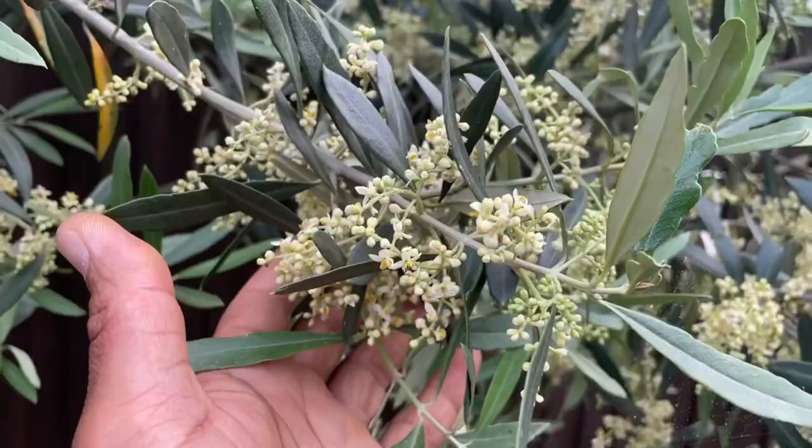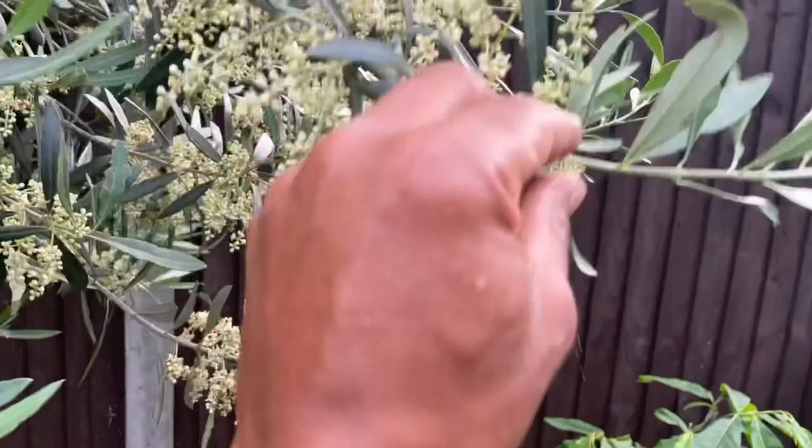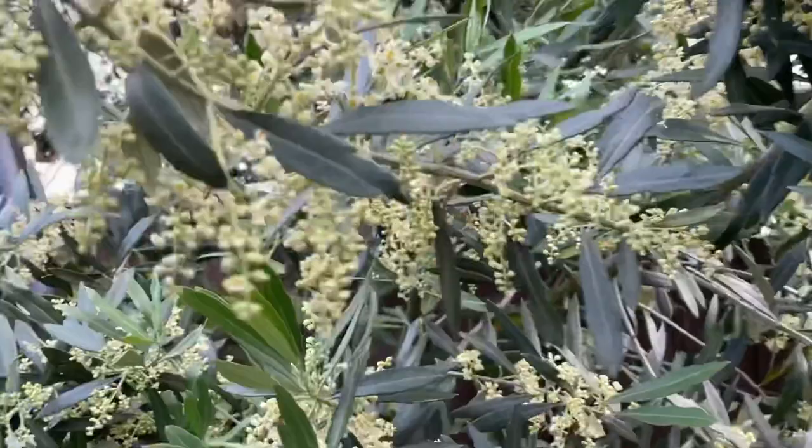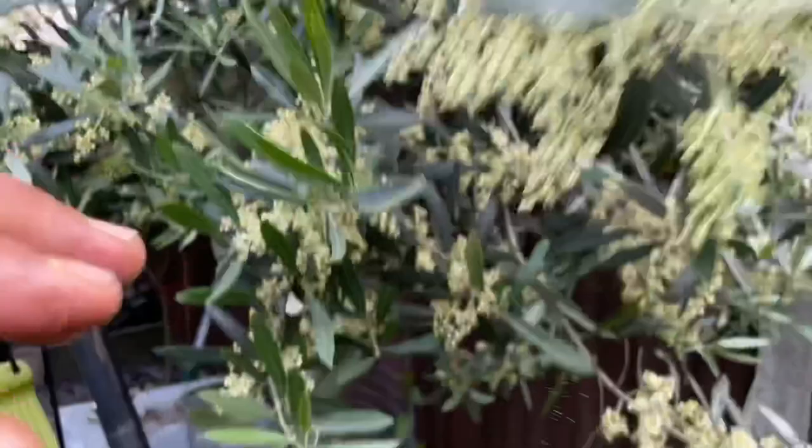This year, once it fruits and they get to a point of ripening, I'm going to press them and try and get some olive oil from the fruit, and I'll obviously show you guys the process that I go through doing that.